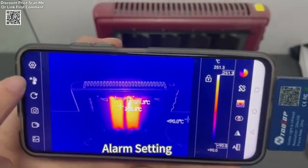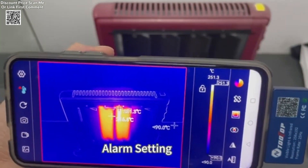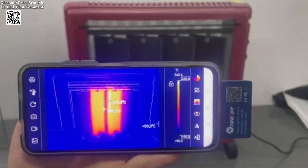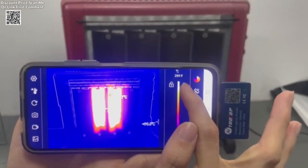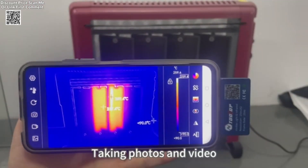The Advanced Image Fusion technology integrates visible light and infrared imaging, making it easier to detect hidden issues and temperature discrepancies. With a 25 Hz refresh rate, the D7 Pro delivers smooth visuals without lag, ensuring accurate real-time monitoring and analysis.